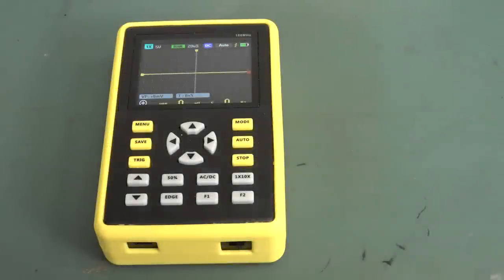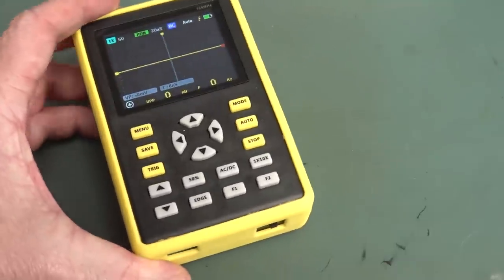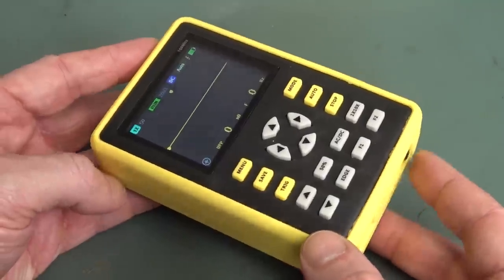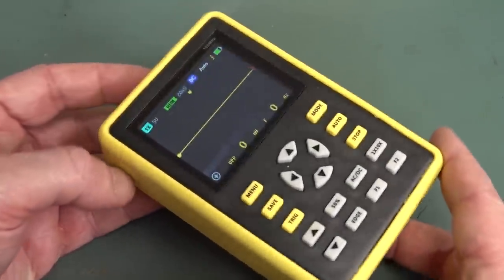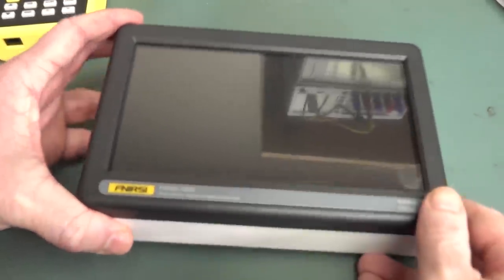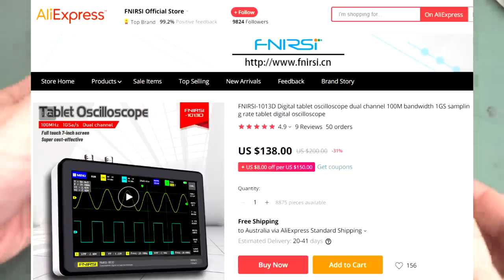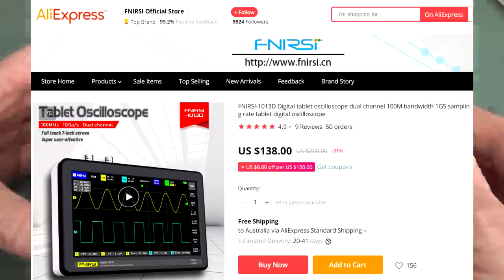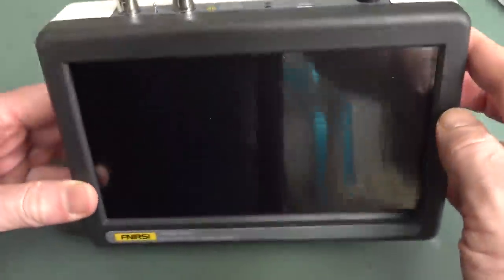A while ago we took a look at this $70 100MHz pocket oscilloscope from Fnirsi — a Chinese company — and it left a lot to be desired. But it was $70, it probably had some niche use. They've sent their latest one for twice the price, still a ridiculously cheap $138 US dollars delivered. This is their new dual-channel touchscreen, 100MHz tablet-style scope.